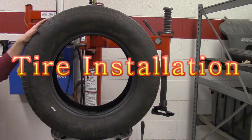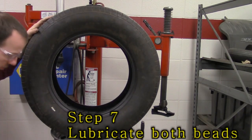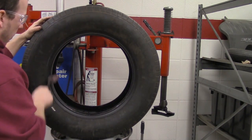Now we're going to mount the tire back on. When we do this, we're going to make sure we lube up the bead. So we go down here, grab some bead lube, and move that around the bead real quick.